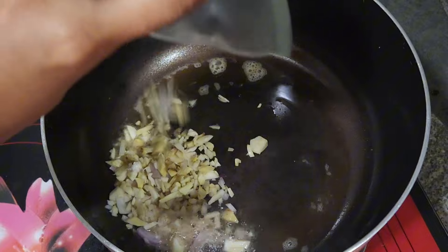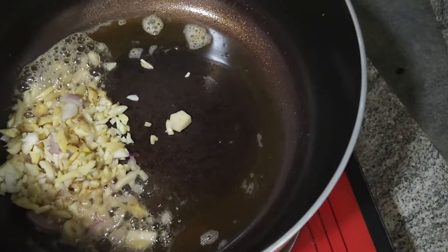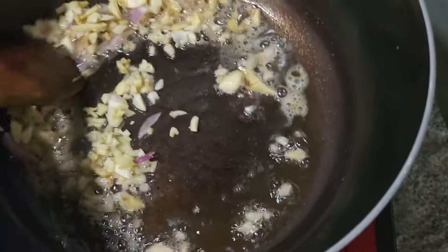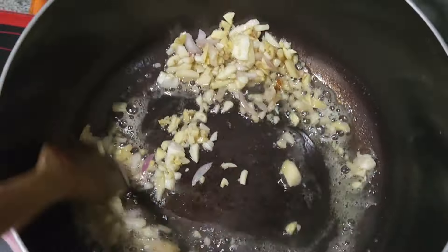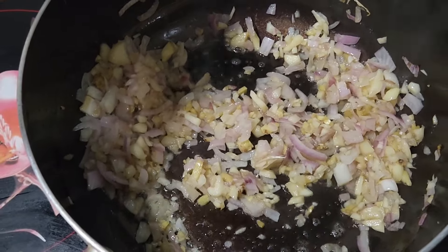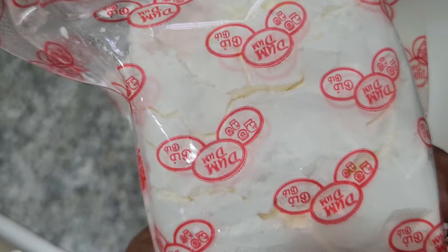Let's put oil in it. Make it one small one and 3 more. The oil is good. We can add corn flour to the top.